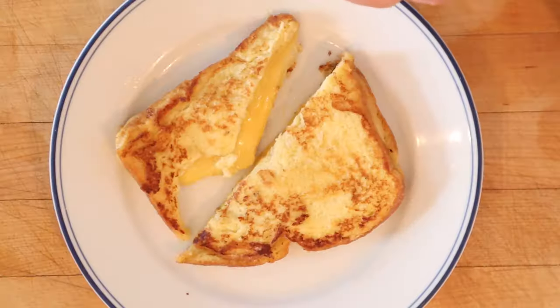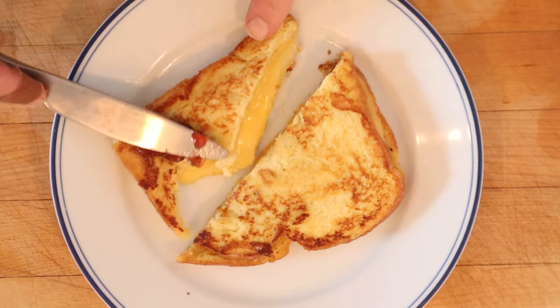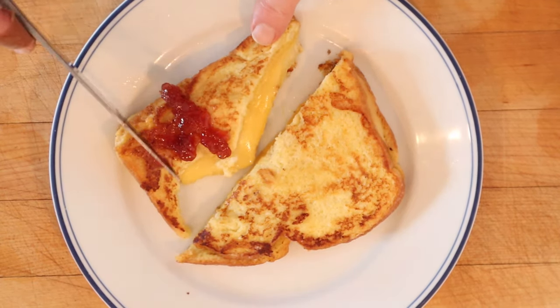I do want to plus it up a little. I'm going to take a little inspiration from the Monte Cristo, and also from a cheese plate, and add strawberry preserves. Let's give this castifi plussed up with a little strawberry preserves a go.